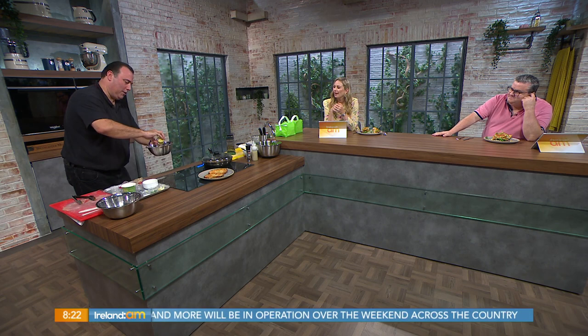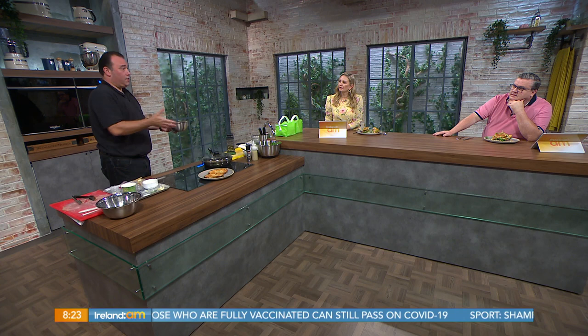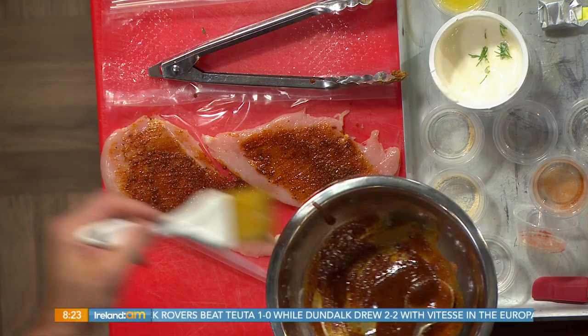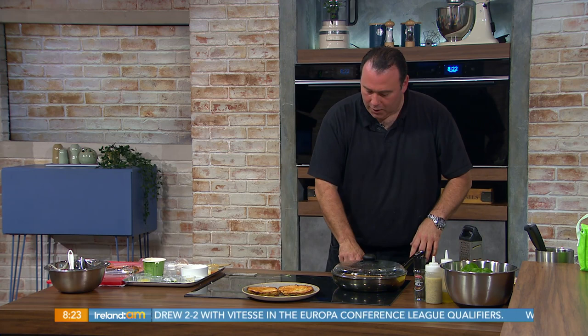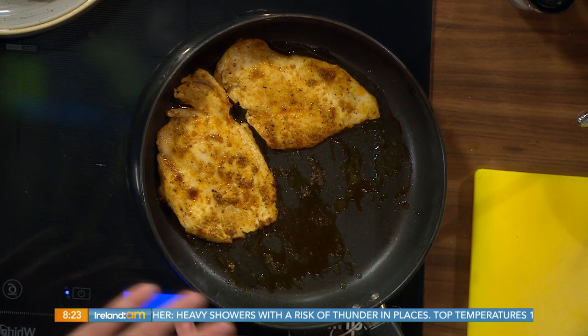This is enough for two large sandwiches — two breasts, about 180 to 200 grams each. We brush that spice paste onto our breasts on either side and pop them into a pan. It's not a marinade; it goes straight onto the chicken and into the pan, and we cook on a medium heat so it doesn't burn the spices.